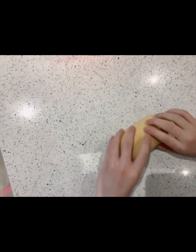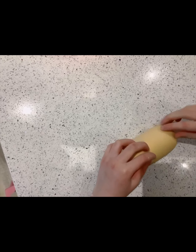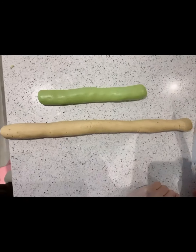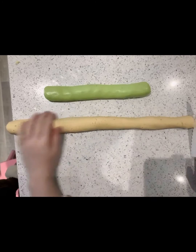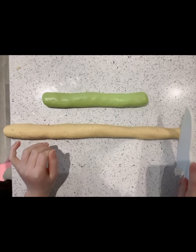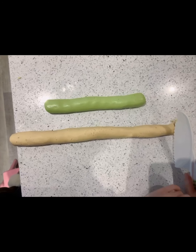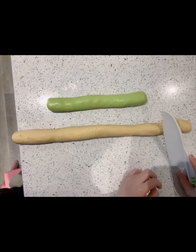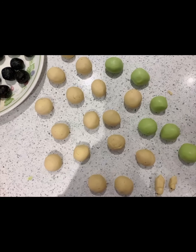The next step is to roll them out like long sausages. So far we have just got one long fat one. Now we have rolled out our sausages and we are going to cut them into small pieces — about 16 grams each.